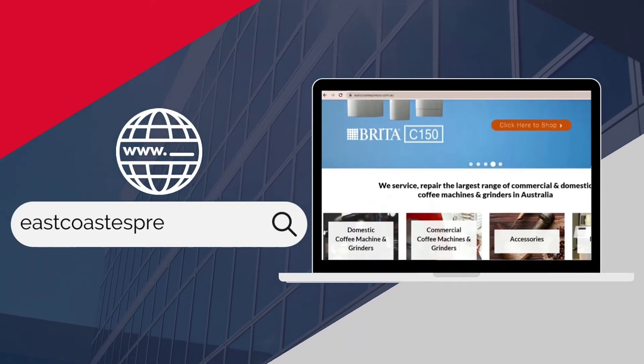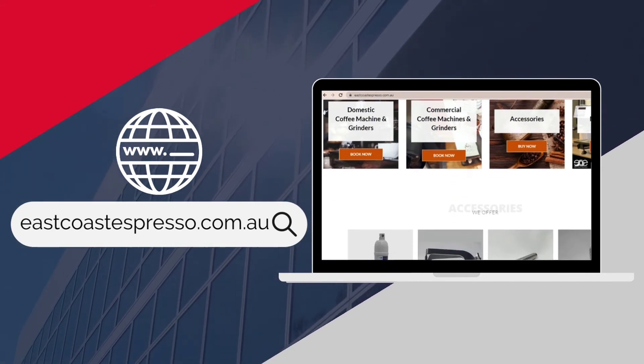Go to eastcoastespresso.com.au to learn more about the Mercury Nero.